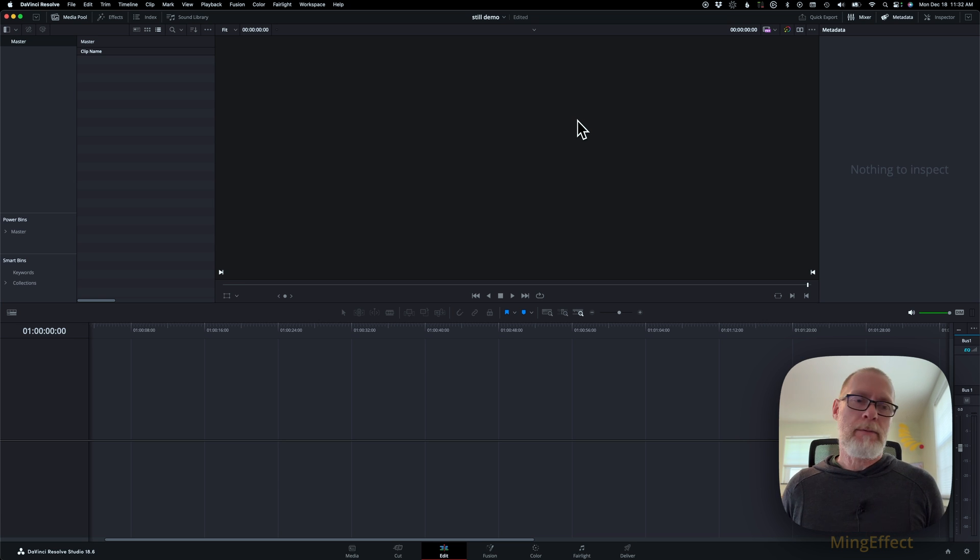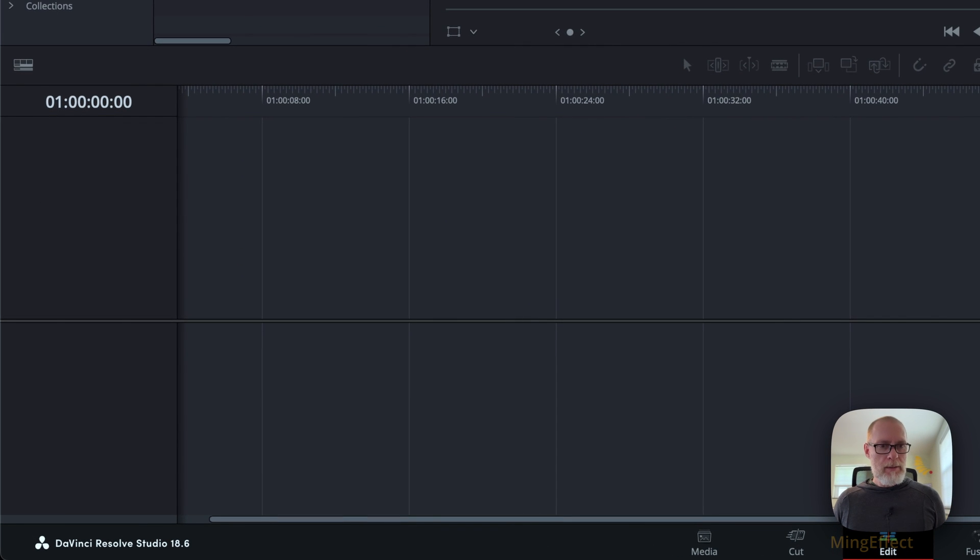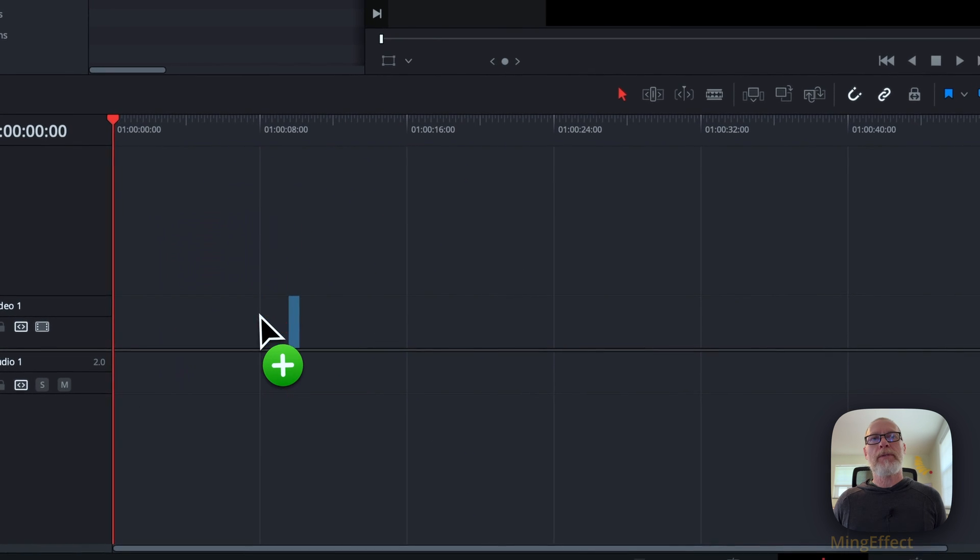You really can, and there are several different ways of doing it. So I have a blank timeline here and I'm going to import a bunch of images. If you shoot with the Blackmagic — pretty much any Blackmagic camera — and you shoot stills, I'm referring to the Blackmagic Pocket 4K, which I happen to have, you can basically just drag all of those clips right to the timeline.